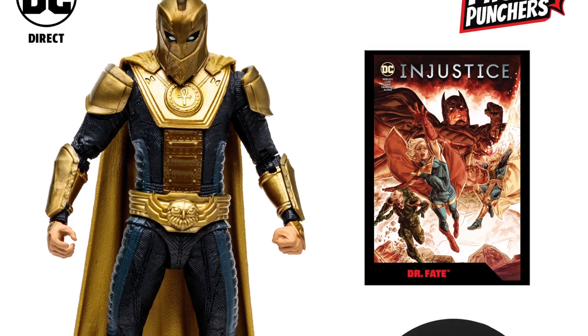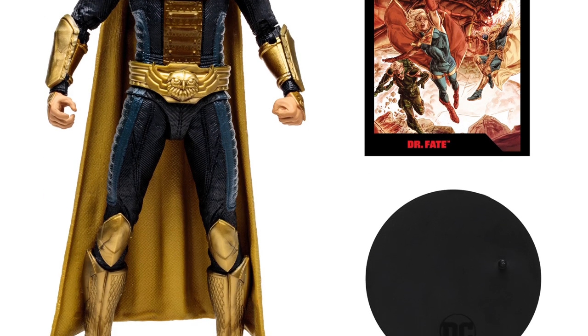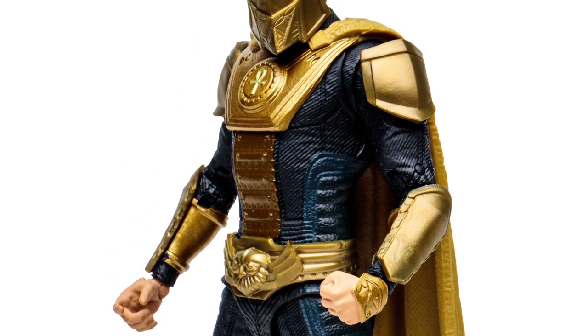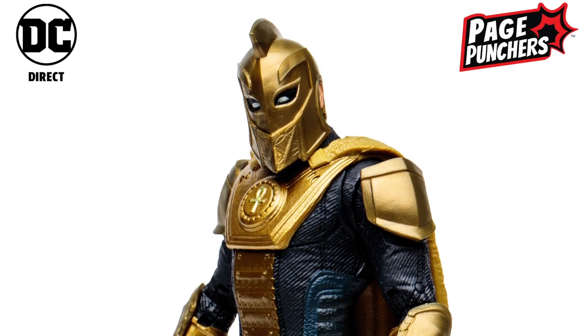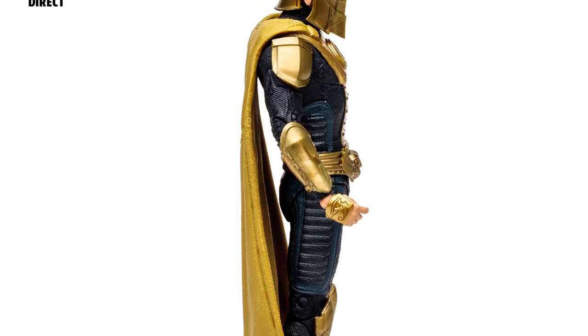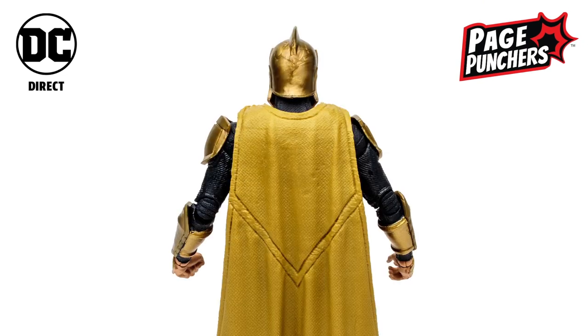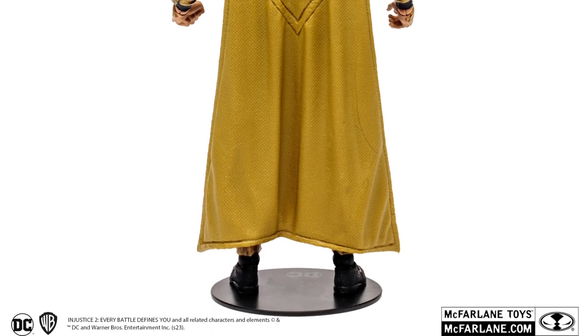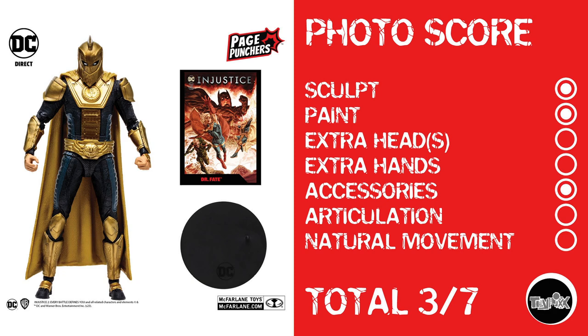Let's kick things off with McFarlane Toys and the DC Direct Page Punchers line — Dr. Fate. Looking at Dr. Fate, he's got a lot of the typical McFarlane things happening. The diaper area doesn't look bad, but he has nothing in the diaphragm — no joint whatsoever. Based on photos they tend to shoot, there's probably not going to be much torso crunch movement either. Photo score: sculpt and paint, no extra heads, no extra hands, technically accessories, but no articulation point due to torso issues, and no natural movement. Dr. Fate gets a 3 out of 7.